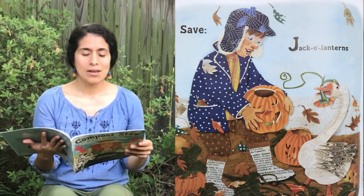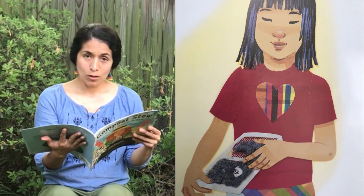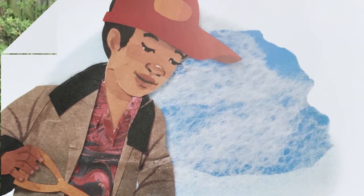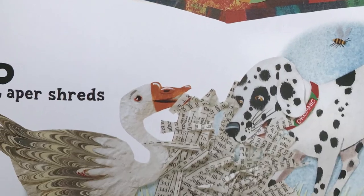Save jack-o'-lanterns, kitchen scraps, laundry lint from dryer traps, mulch removed from garden beds, nutshells, oatmeal, paper shreds.